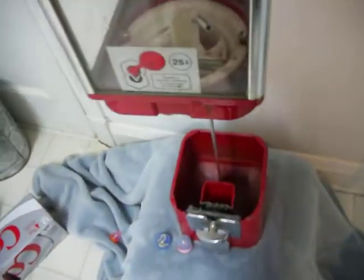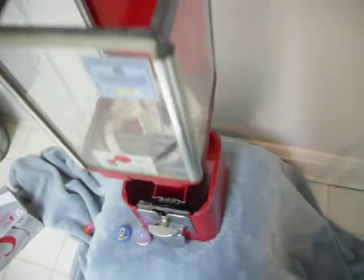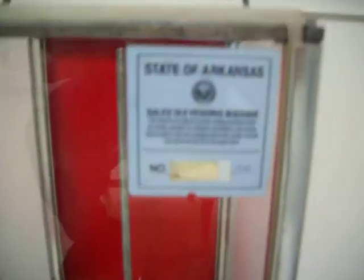Could use a better cleaning, but overall I think it's in great shape for being 40, 45 years old. Thanks very much for looking. Have a good new year. It does have a State of Arkansas tax vending sticker on it, which is kind of neat.